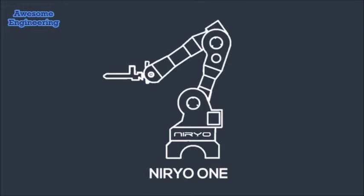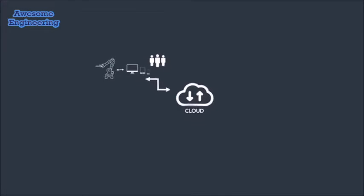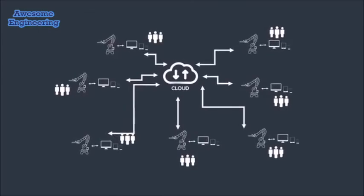Nereo One will be connected to the internet, which means you can also get free software upgrades, and you can share programs with your family, friends, and other people around the world.